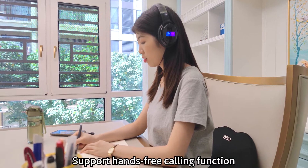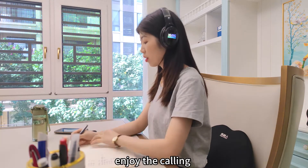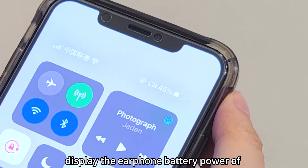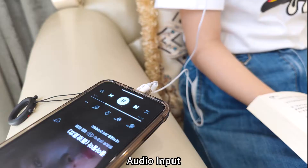It supports speed calling function with built-in high-sensitivity microphones. Enjoy calling and display the earphone battery power of iOS mobile phones in real time. You can also play TF card MP3 files directly via audio input.